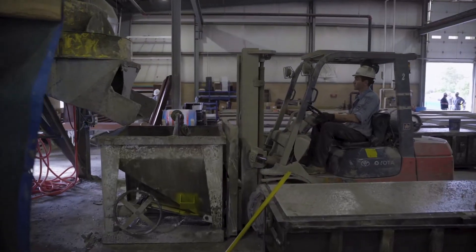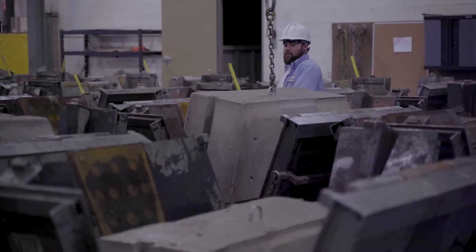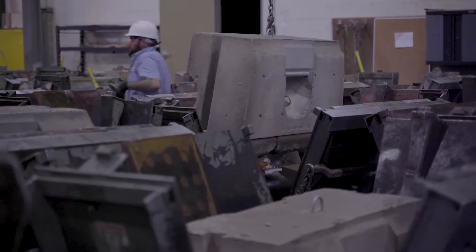Pouring indoors protects your products from the elements like rain and snow, and with cranes you can build a very safe, efficient, and high quality production facility.